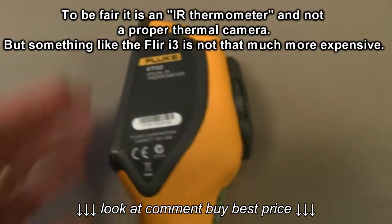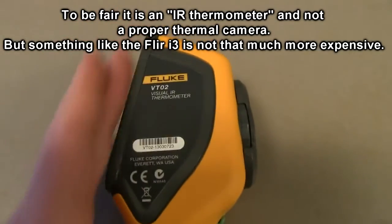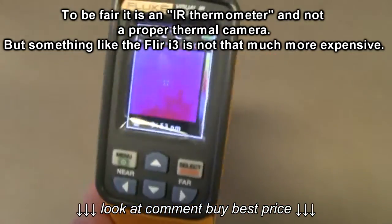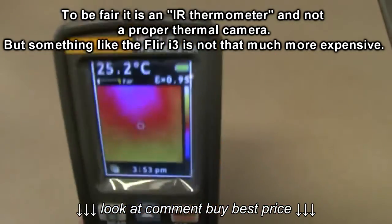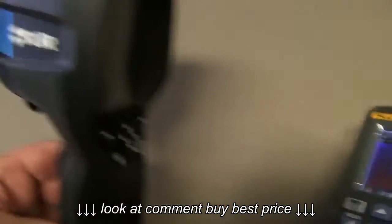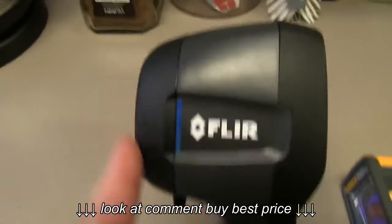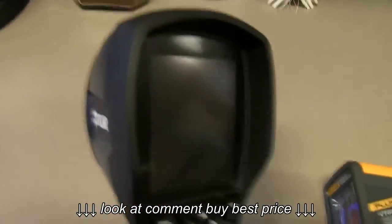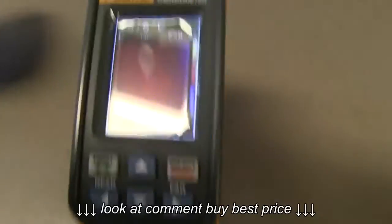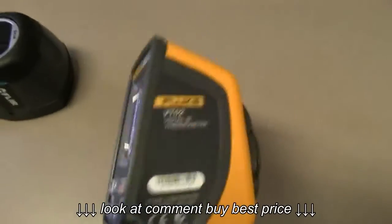One thing I don't like about it either is that the screen is on an angle, and the sensor is on a different angle. So when you're actually pointing it at something, you've got to sort of mentally offset the thing. Whereas with the FLIR, the screen is parallel with the sensor. So in use, this thing is just really annoying to aim at things. I don't like it at all.